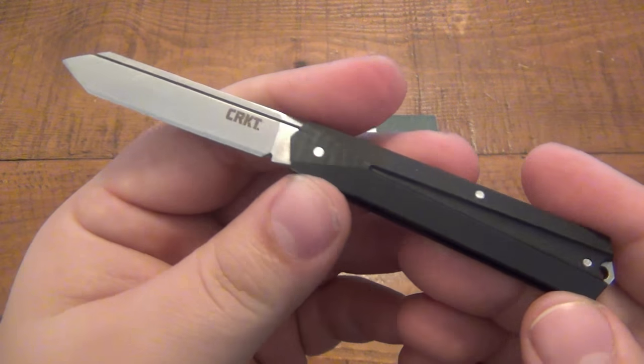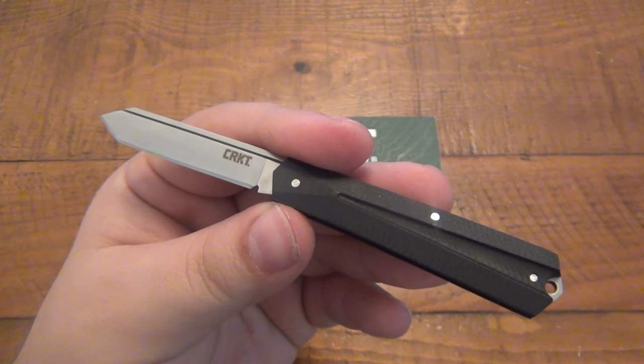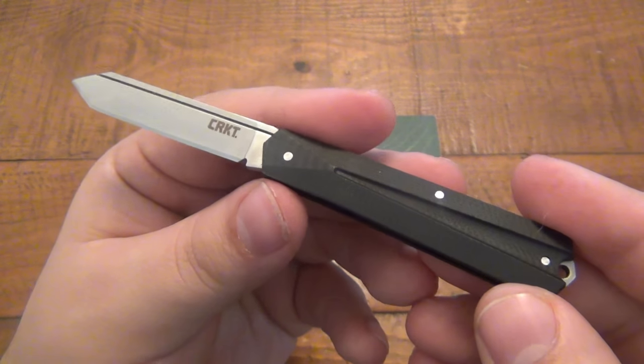This is a neat little slip joint. Definitely an appropriate name — Art Deco — because it does have some modern flair to this design, its aesthetics and features.